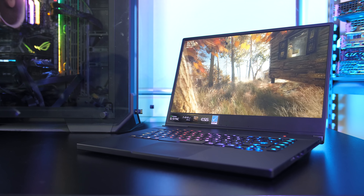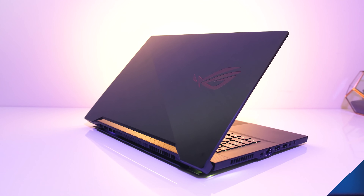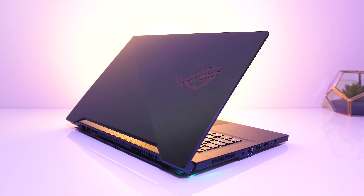The ASUS Zephyrus S GX502 is an extremely powerful gaming laptop while remaining on the thinner and lighter side, so let's check it out in this detailed review and see what it's got for us.